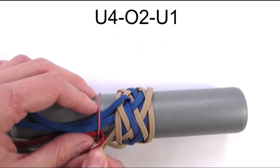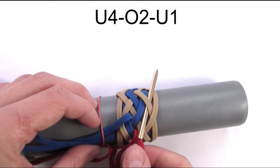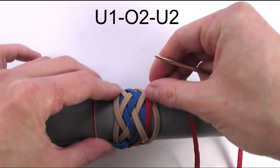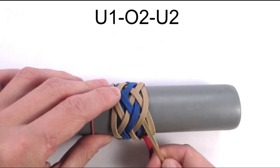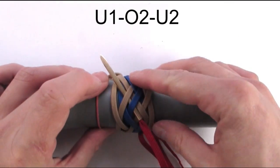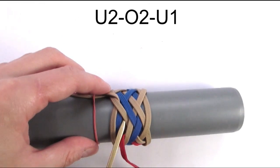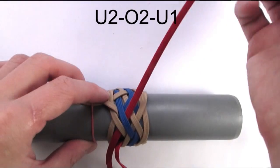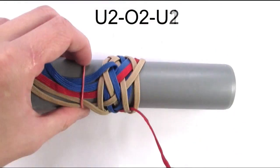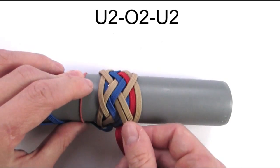We're going to move on to our next sequence. We're going to go under two and under one. We are going to travel in between our first two cords and start our next sequence with an under one, then go over two and under two. Start your next sequence with an under two, then go over two and under one. Again travel in between your first two cords and start your next sequence with an under two, then go over two and under two.